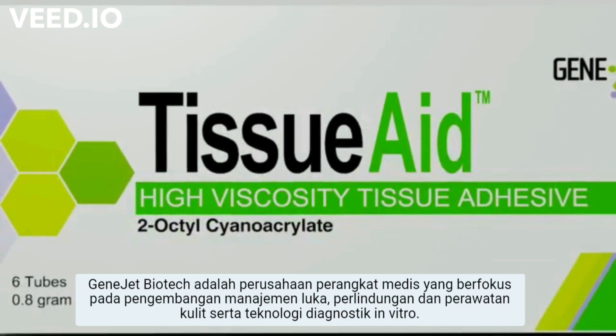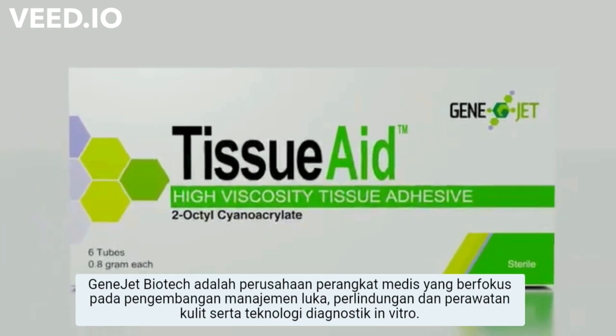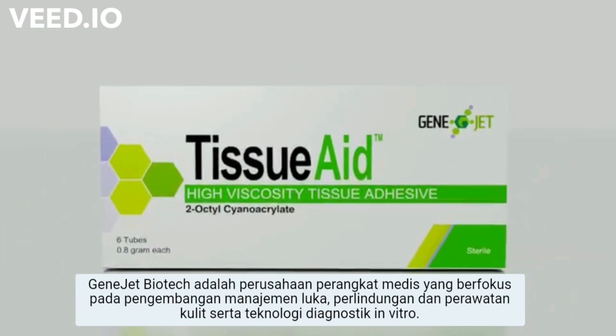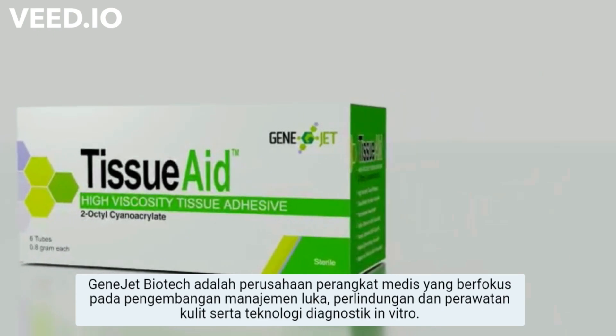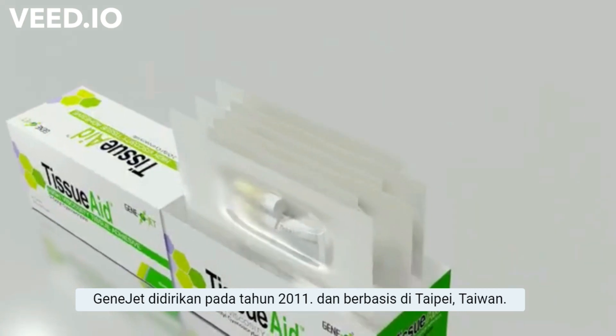GeneJet Biotech is a medical device company focused on the development of wound management, skin protection and treatment, as well as in vitro diagnostic technologies. GeneJet was founded in 2011 and is based in Taipei, Taiwan.